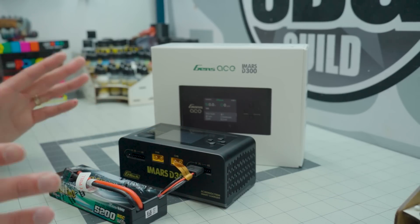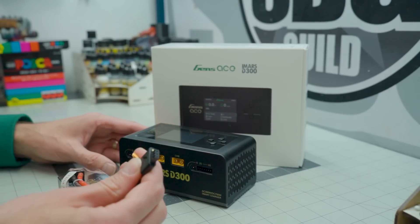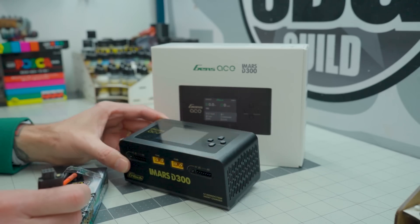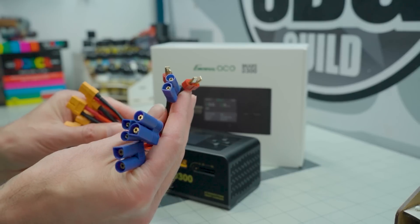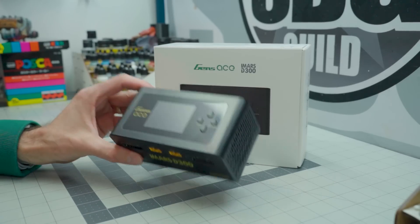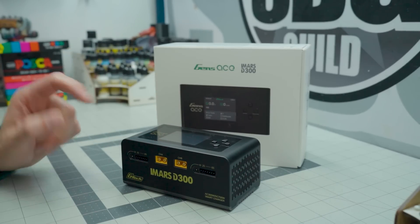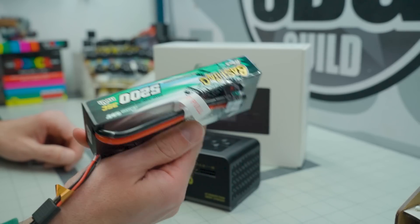It takes a lot of the guesswork out of charging, and this charger will still work even without a smart compatible balance port — you don't need it to make this work on any battery. They include a wide variety of adapters: EC3, IC3, and Deans — basically everything in one package. There's also DC input so you can charge in the field off a big battery. This 2S bashing battery, 5200mAh, will come in handy when I finally get to the racetrack — which I keep pushing back.